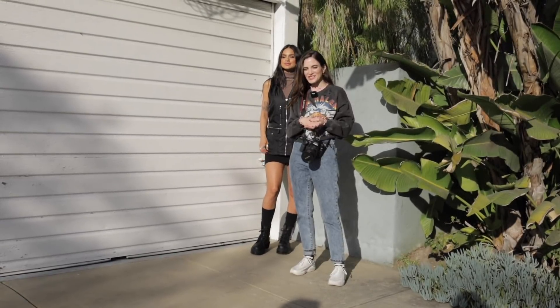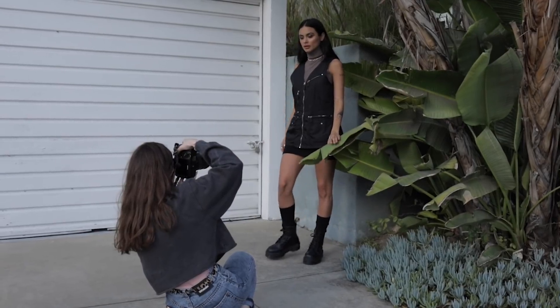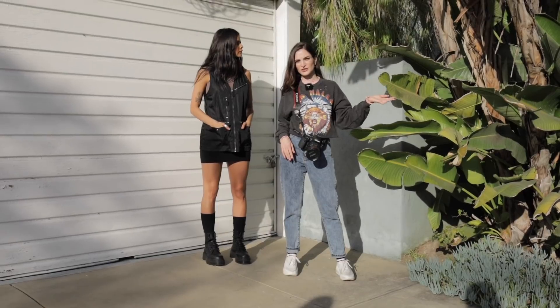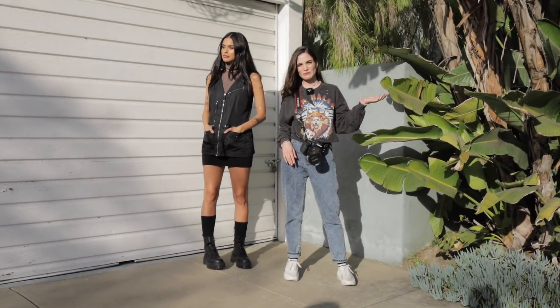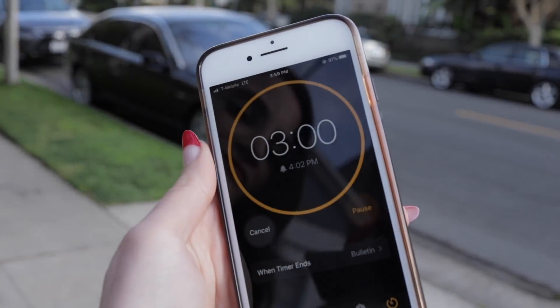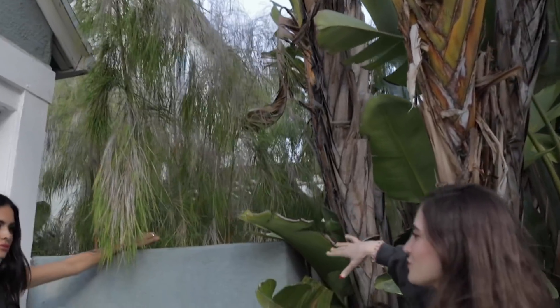So this is the first location. I chose this because it has a nice textured blue wall and we have some leaves popping out. It's kind of like a studio but you don't have to pay $250 for it — it's free, it's on the street. You might get yelled at, you might get kicked out, you might even get arrested, but it's free. We have a time limit of three minutes to get the shot. Just think Forever 21 but with nature.